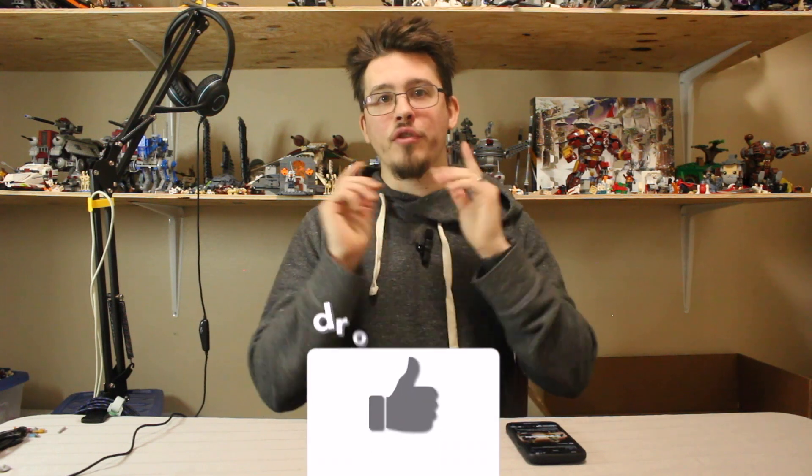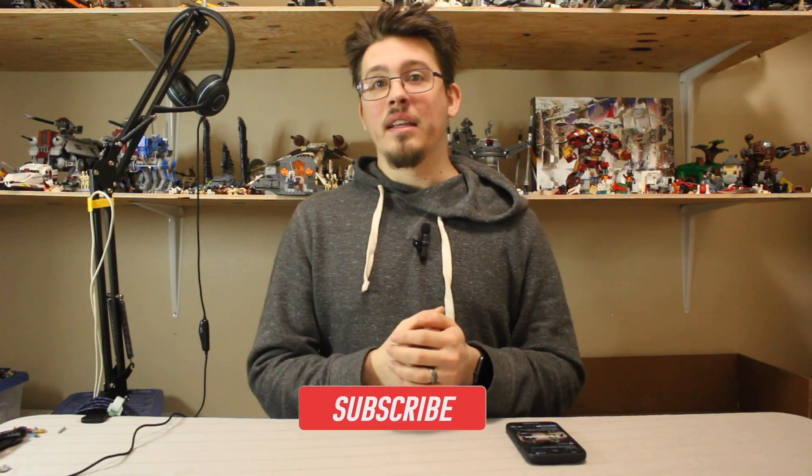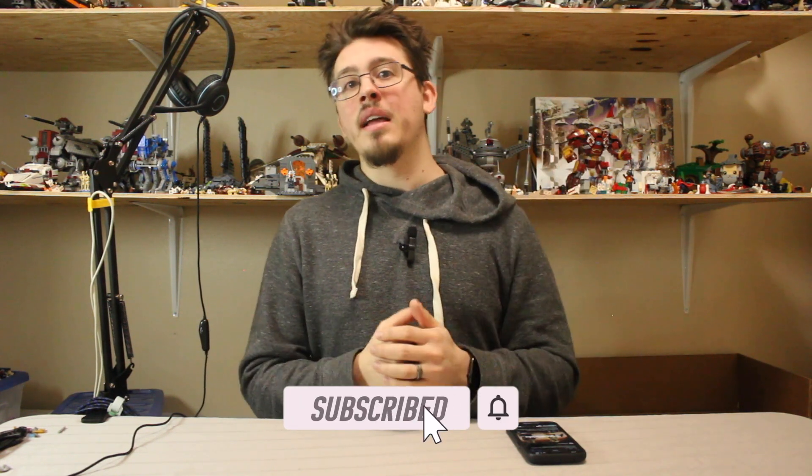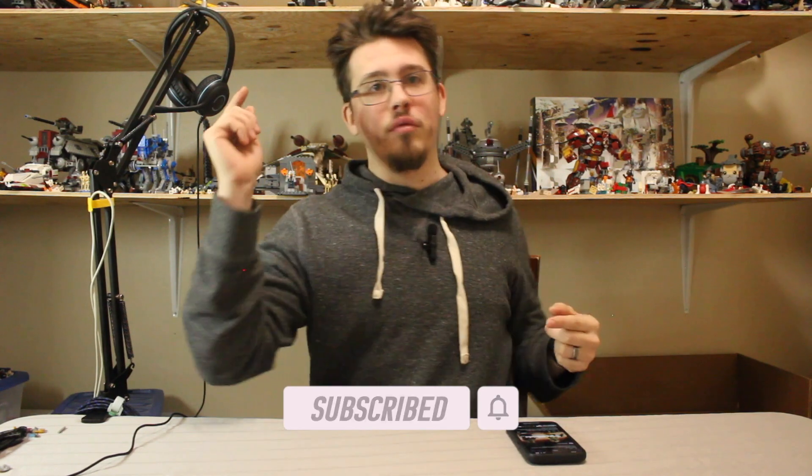But that's going to do it — that's all of today's news. Thank you for joining me on this journey. Let me know what your thoughts are right down in the comments, smash that like button for me, and consider subscribing right down below. I will see you in the next video.